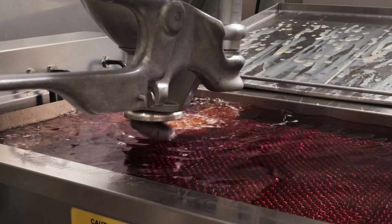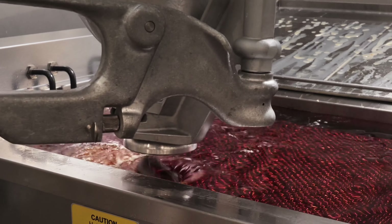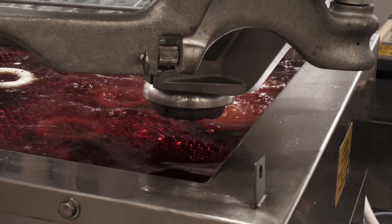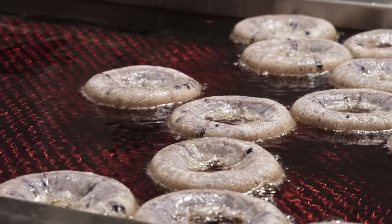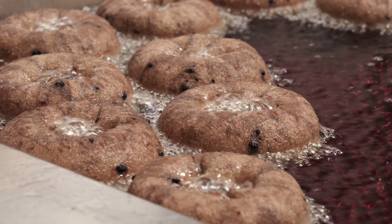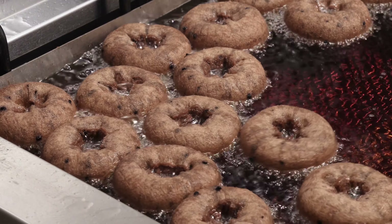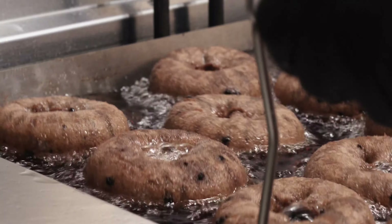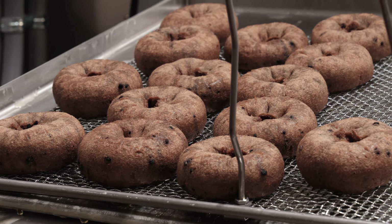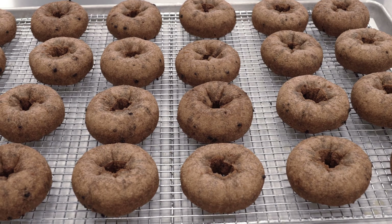Continue to the next row, this time working from right to left in a straight line. Continually working the fryer in this manner will keep donuts in the same order for flipping and frying. Fry for one minute, then flip using donut sticks and fry for another minute. Slide a donut screen with cradle under the donuts and scoop out of the fryer. Donuts will temp at 200 degrees Fahrenheit internally when fried correctly. Let cool completely.